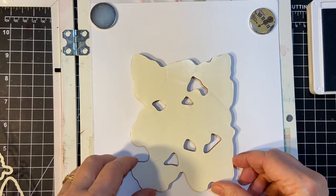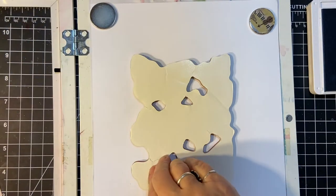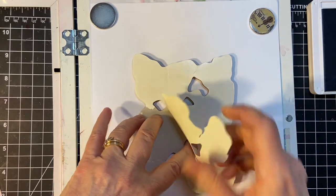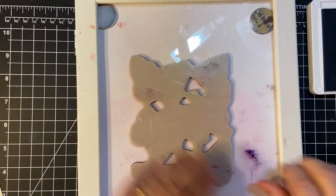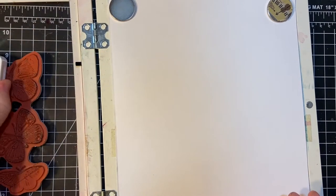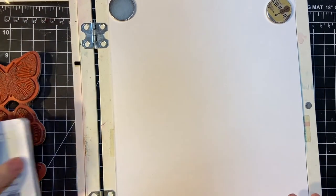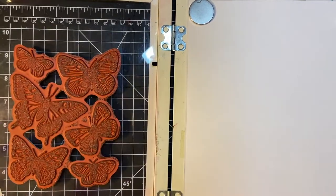I'm going to put that in the center to lay it down and pick it up. First, let's take the paper off — that would help, huh? Now, I'm going to use my Seaside Spray and I'm going to do all of them in one color. These are going to turn out so nice.